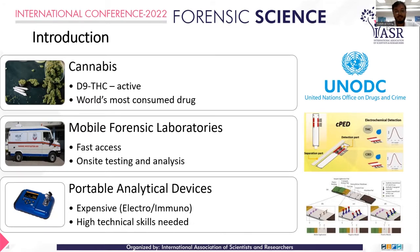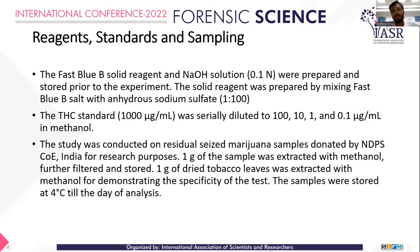That's where the most important part — microfluidic devices — comes into picture. In this particular research, the three main categories are reagents, standards, and sampling. The reagent used was a Fast Blue B reagent, prepared according to the DFS manual. The THC standard was serially diluted from 100 to 0.1 microgram per ml, and the samples were obtained from the NDPS department, Centre of Excellence, at National Forensic Sciences University.